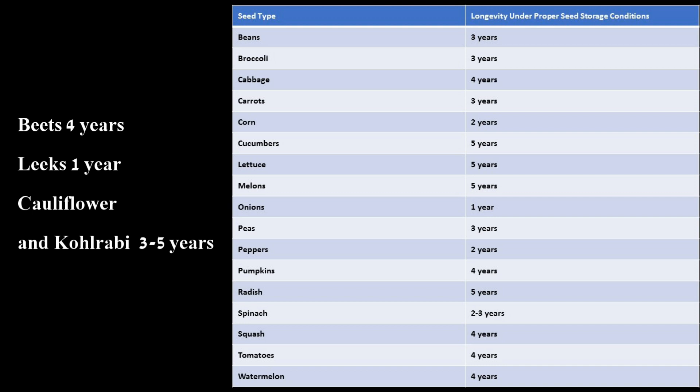Some of the ones that last a longer period of time would be cabbage, cauliflower, and kohlrabi — you'll notice these are all in the cabbage family. They will last anywhere from three to five years, and these are assuming that we have these seeds stored under ideal conditions.